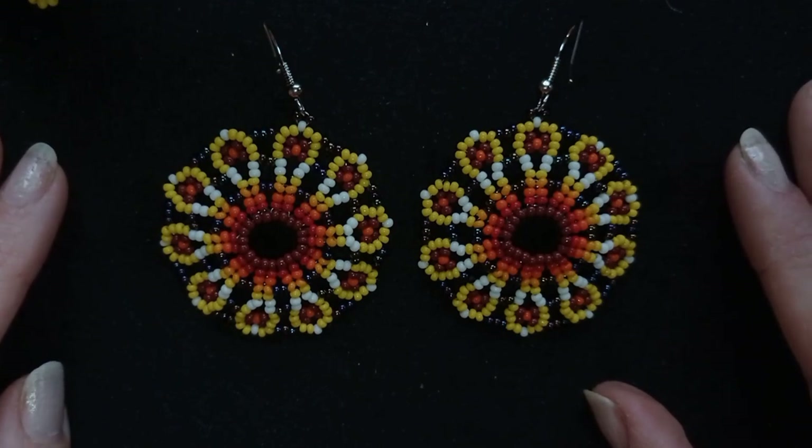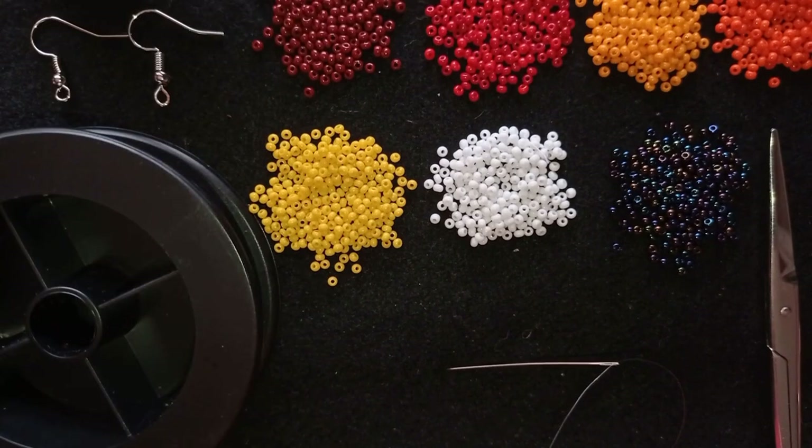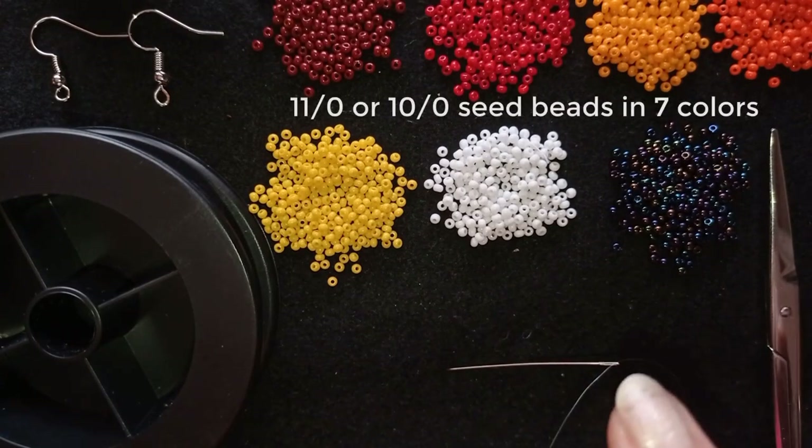Now I will start with the list of materials. For this video I'm using seven colors of 11/0 or 10/0 seed beads, and you could use fewer colors if you want.